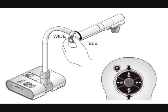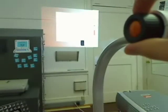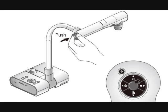You can zoom in and out using the button on the side of the ELMO document camera head. You can zoom the projected image and then press the button in the middle of the zoom for auto-focus.